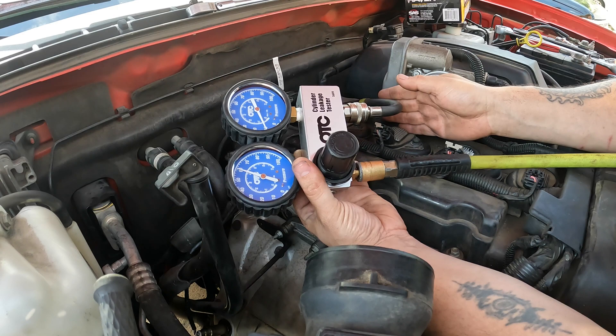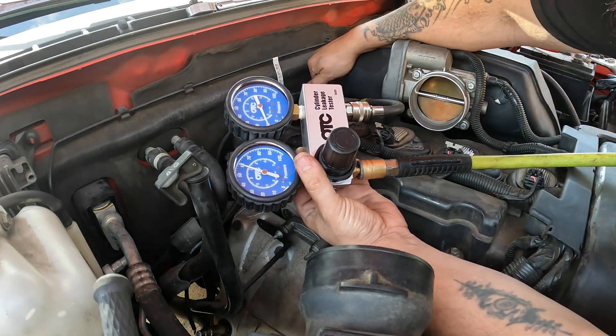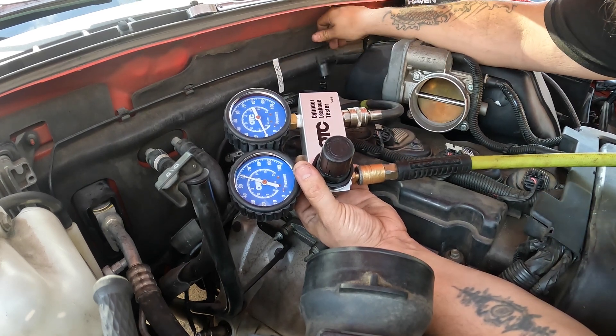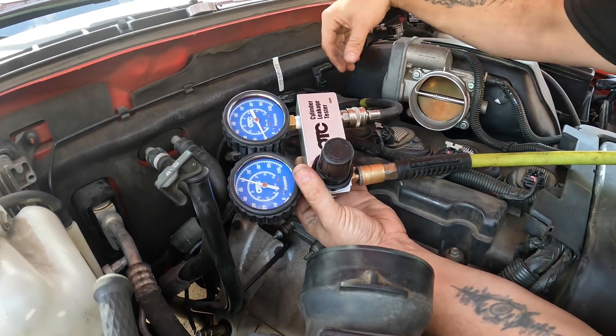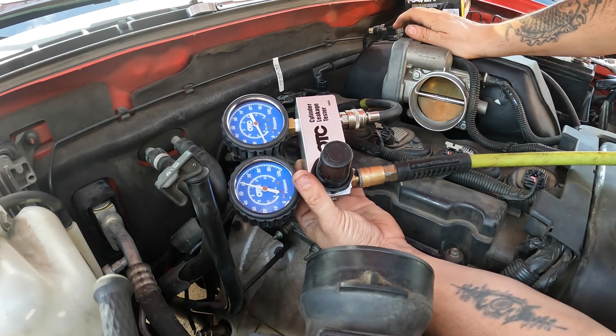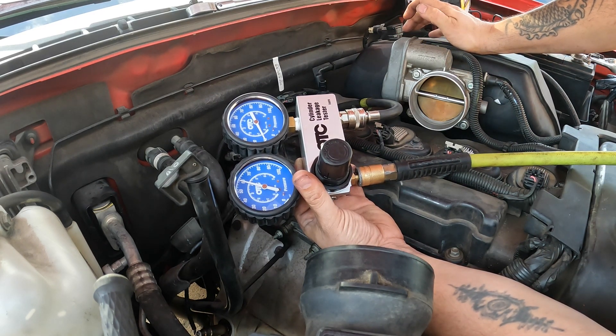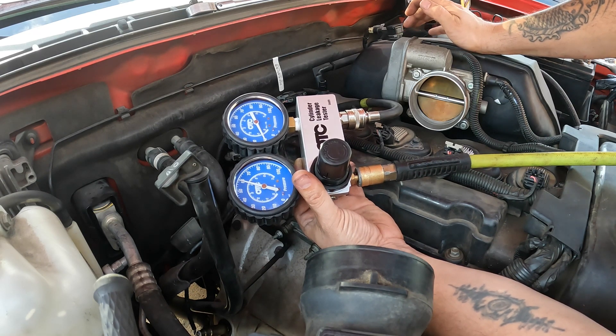I've already talked to the customer and he said if it's leaking go ahead and pull the valve cover off and see if we can see anything else in there. So I'm going to go ahead and start pulling this valve cover off.